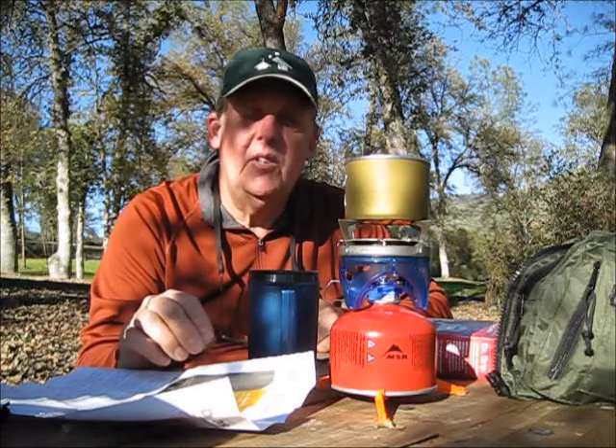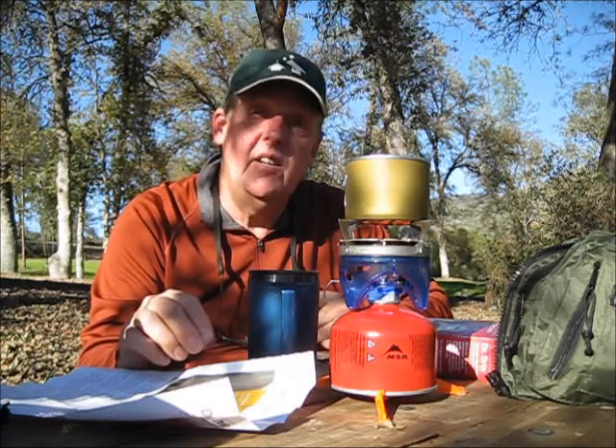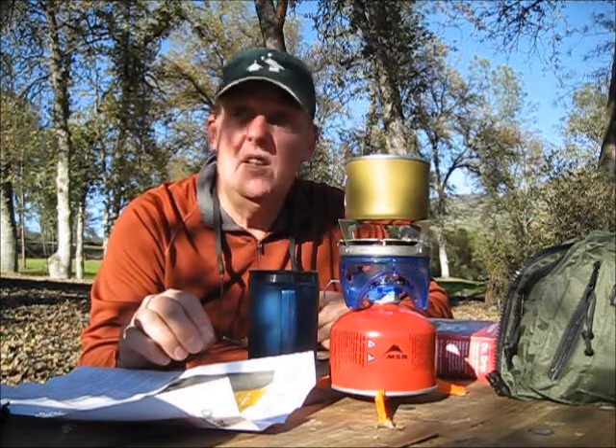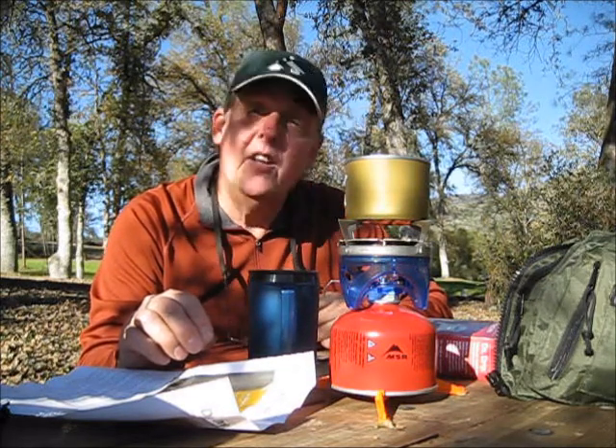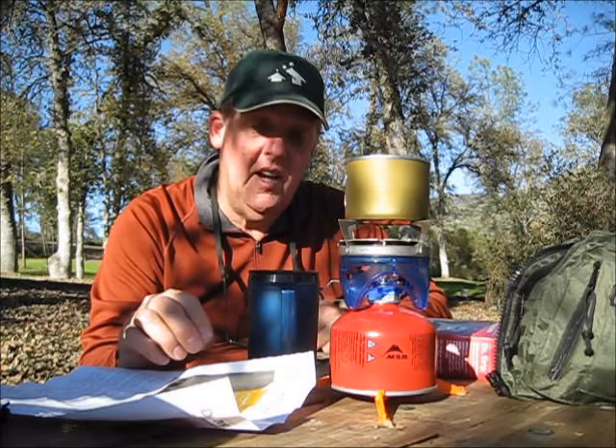Hey tubers, DMACCN11 out here at Kirkoff Lake in California, looking at another way to make coffee in camp.